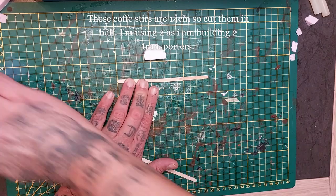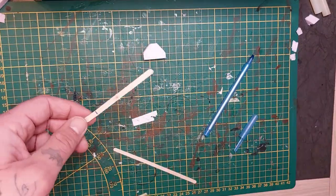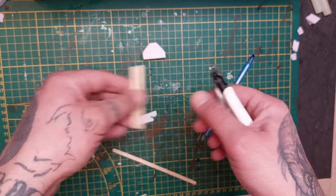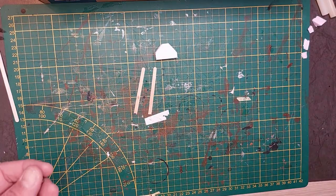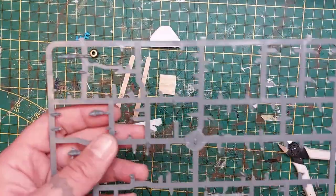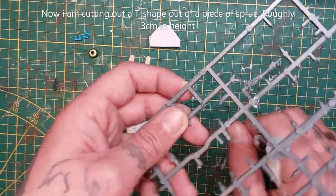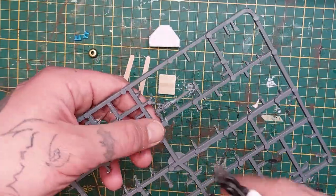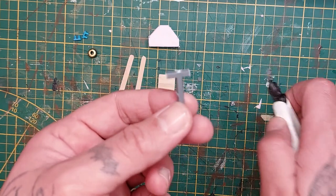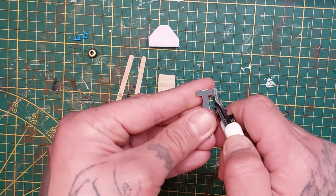These coffee stirrers are 14 centimeters in length. I'm gonna mark out the halfway point and cut them in half. I'm making two transporters so I'm cutting two coffee stirrers. For the handle of the transporter I'm using a piece of sprue and I'm cutting it into a T-shape that is about three centimeters in height.